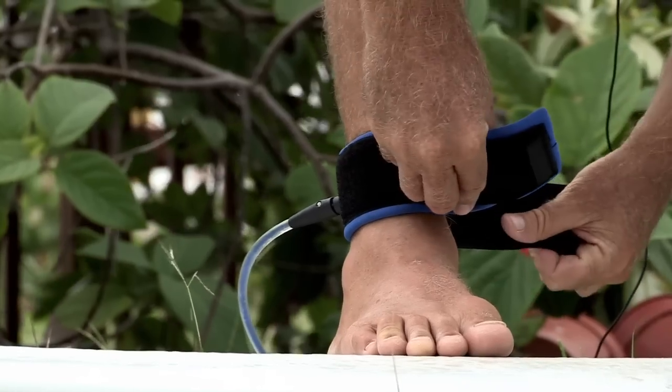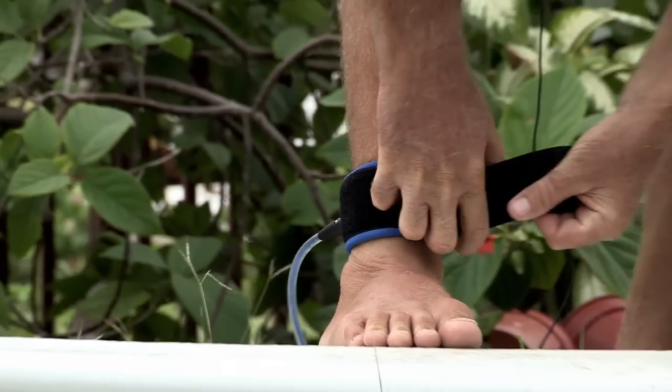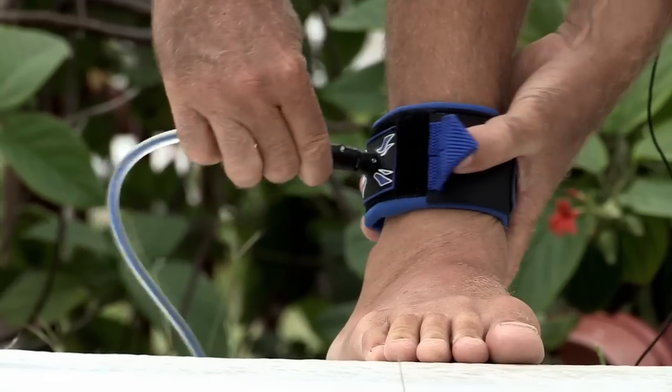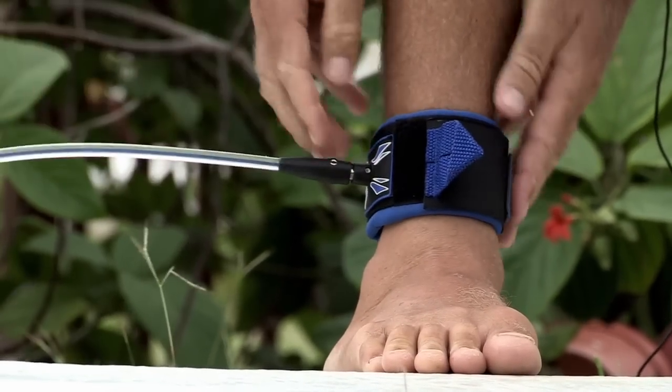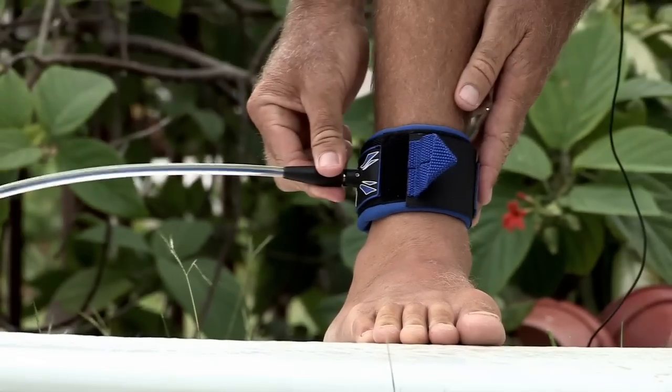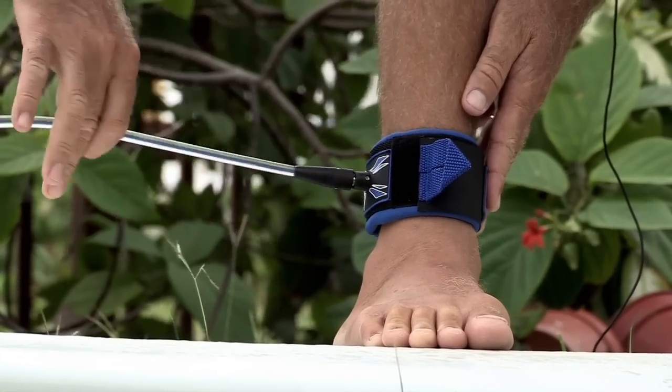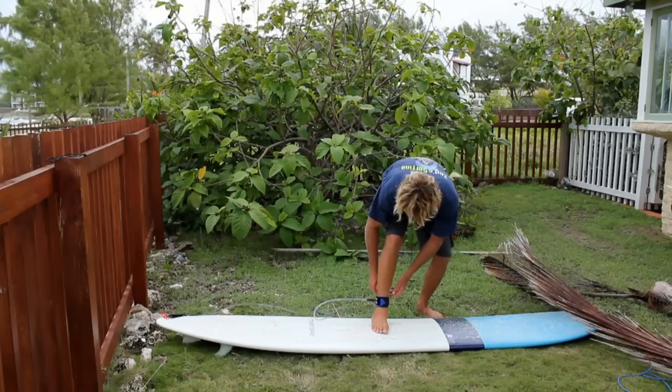Now there's a correct way to put this on. Fold it over and make sure the Velcro is nice and snug. This part here that sticks out to the leg rope has to be on the outside of your foot, pointing straight out. This is so that you don't step on it when you're surfing. It sticks right out and points right at the back of the board.